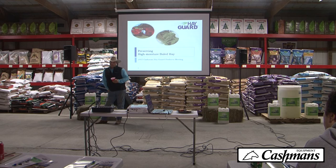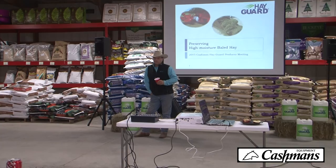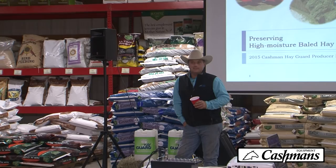I started using Hayguard three, four years ago. I switched from propionic acid and it really worked out well. I never dreamed I'd be selling it or doing any of this. I called Pat up and Terry and told them how much success I had with the product, and Pat said he wanted to try it. It kind of snowballed to this.